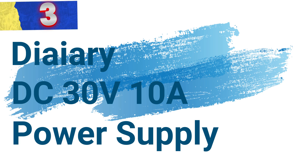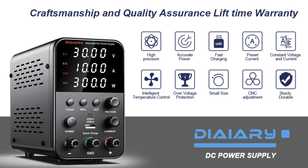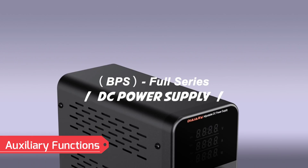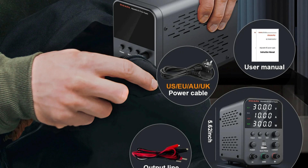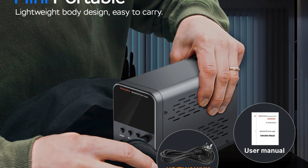Number 3: Diary DC 30V 10A Power Supply. The 30V TANA is a robust and adjustable laboratory regulator designed to deliver reliable performance for various applications. Its advanced features and precise controls make it a standout choice for professionals and hobbyists alike. Equipped with multiple output options and OCP over-current protection for added safety, it also includes USB and Type-C fast charging ports, allowing users to charge external devices conveniently while working.